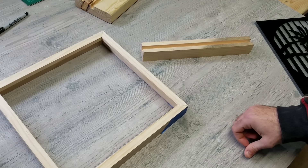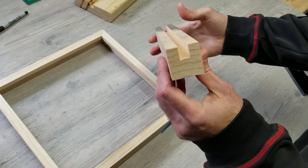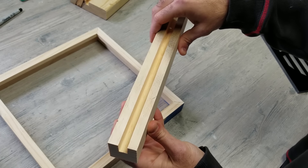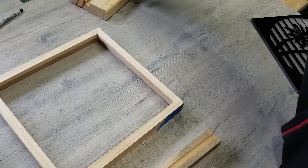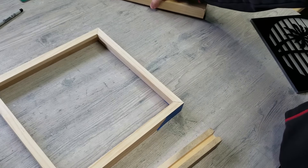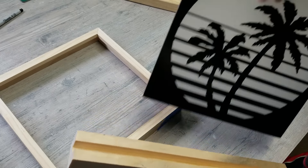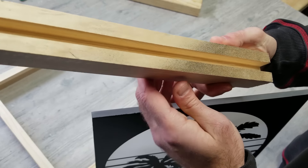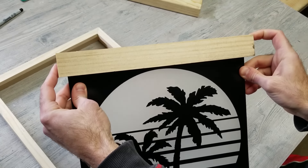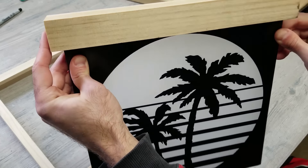A couple of other ideas: if you didn't want to do the picture frame, you could just cut a small groove channel in a piece of wood, put your LED strip right in there, and set your design on top. If you wanted a bigger base you could certainly do that — same concept. And if you wanted to mount something from the top so the light shines down, there's probably an easy way to mount it that way too, which would also look great hung on a wall.